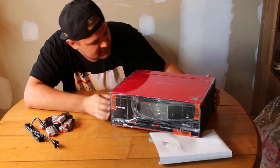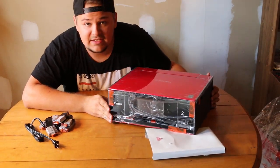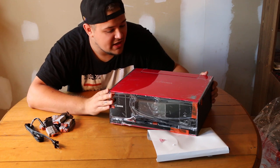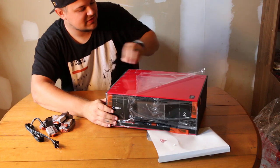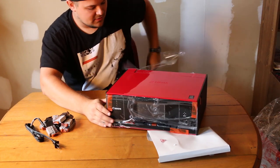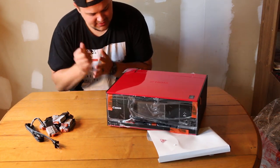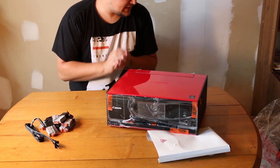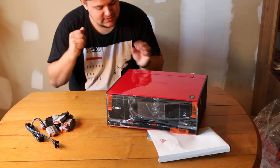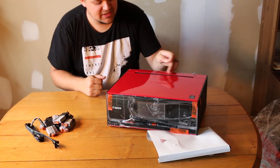I had it totally upside down — go figure. Look at this thing! If you guys didn't know, my favorite colors are black and red, so obviously this was the perfect starter printer for me. Now as far as I know, the TS9020 is the top of the line for the PIXMA TS series.